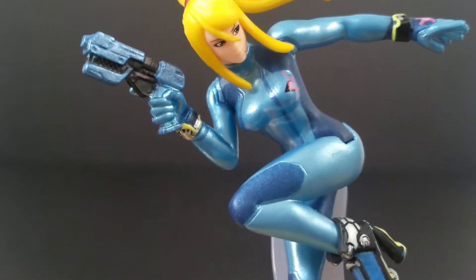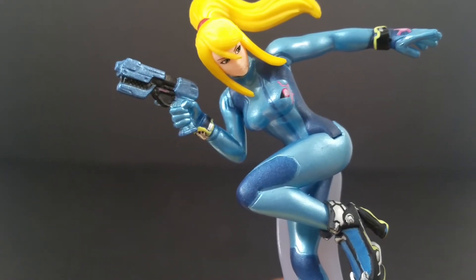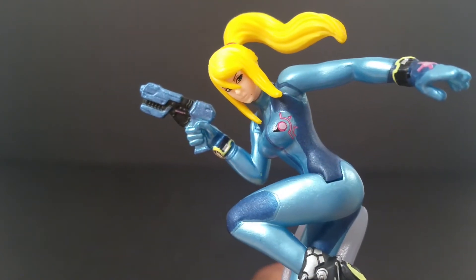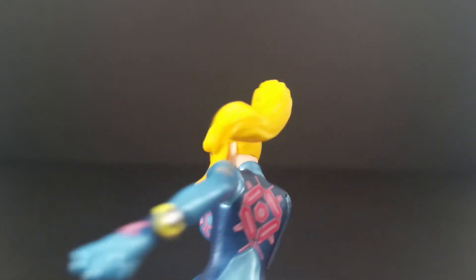Her hand and gun is one piece, which I kind of don't like that much. But you can see that detail on the front of her suit. Nice ponytail, ponytail wrap.